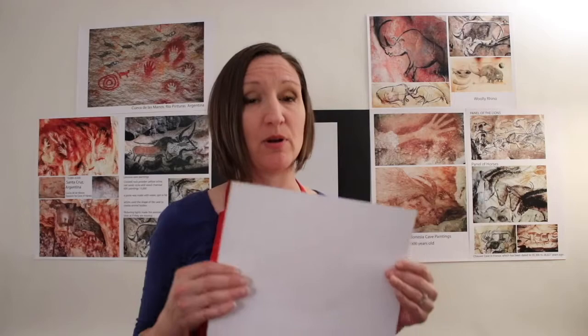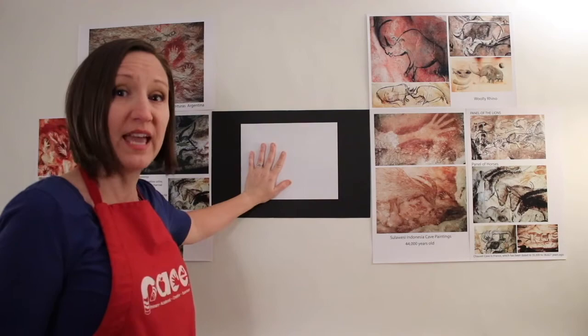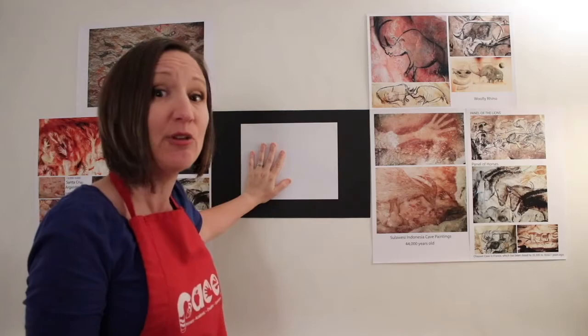You can use construction paper, but today I'm going to use just a regular sheet of copy paper. The first thing we want to do when we get started is to put our hand up on the cave wall. So we're going to pretend like this piece of paper is a cave wall.